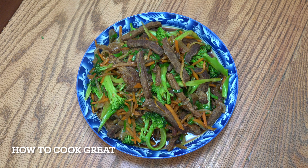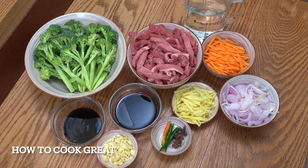A bit of a classic today — we're going to do beef and broccoli Chinese style. It's so easy, it's super delicious. Welcome back to How to Cook Great, so let's take a look at what we have.